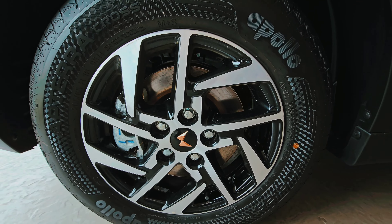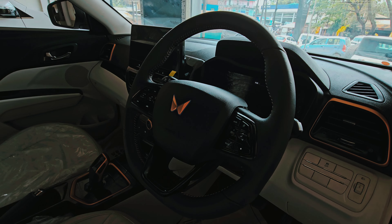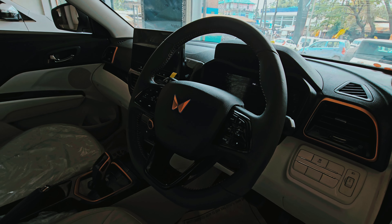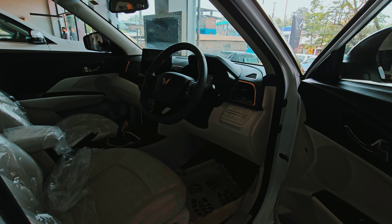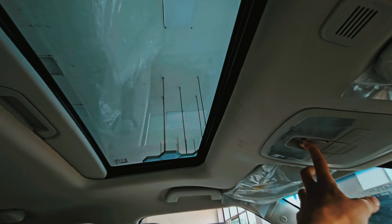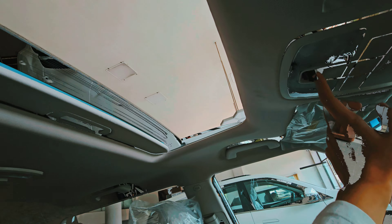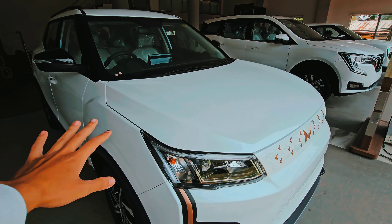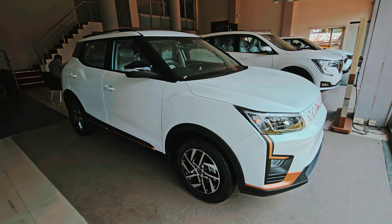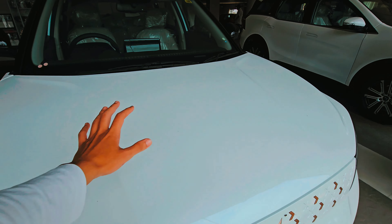Let's get started. Welcome back guys, so today I will review the Mahindra XUV400. Look at this — it's an all-electric vehicle. This is not the XUV300.